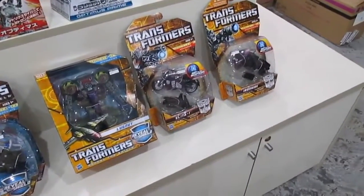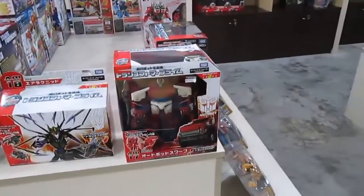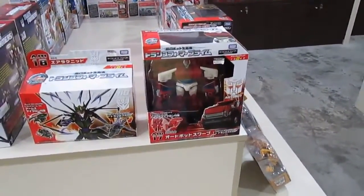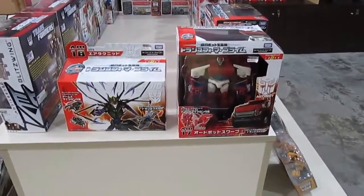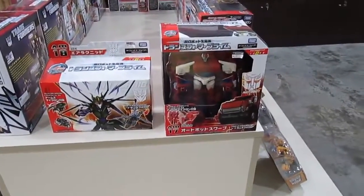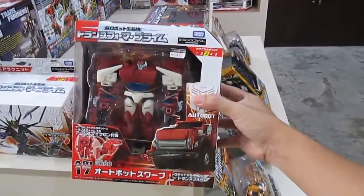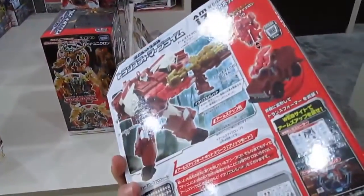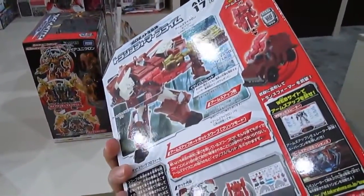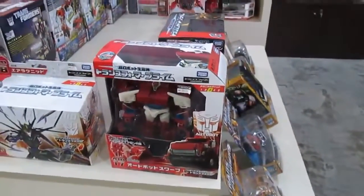I like the first Michael Bay movie more than the second and third. It's quite disturbing that Michael Bay will be doing a fourth movie. Even though there's a new cast and no Shia LaBeouf, when Michael Bay is at the helm you know it's going to be a stinker. That's why I'm not going to watch it — it's very hard to pry money out of my wallet for a movie.